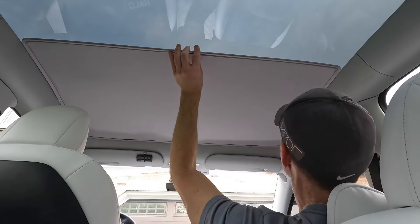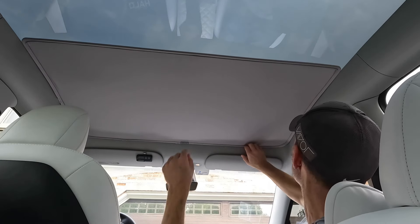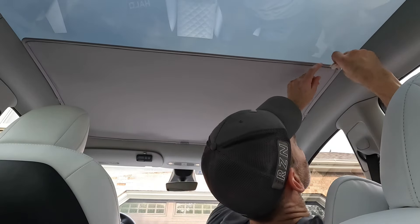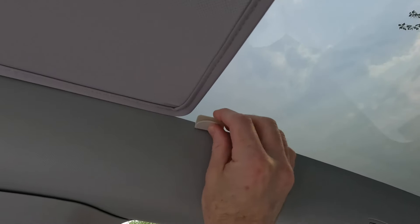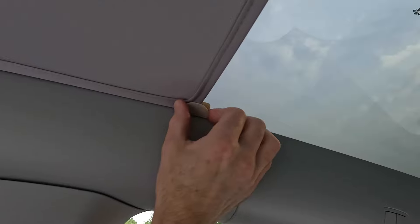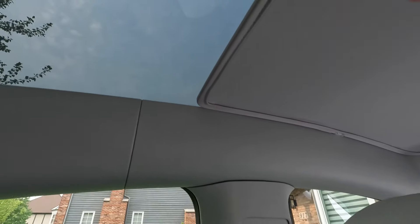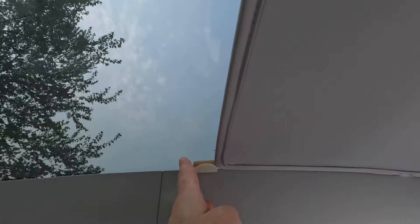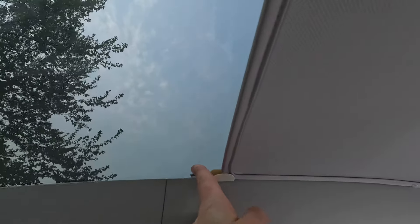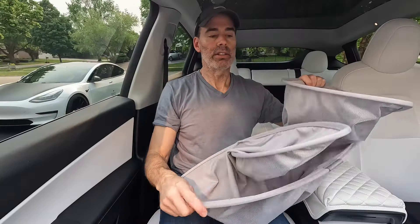That goes right in — look at that! Wow, man, that is quick. Boom, front one is done! Now I'll put these big ones on the side, just put them in like that, kind of in the middle. Same for the other side, put them in like that.